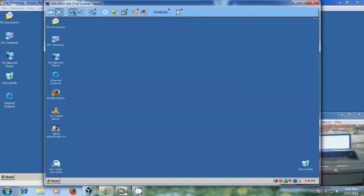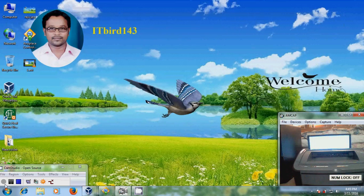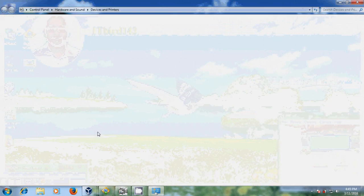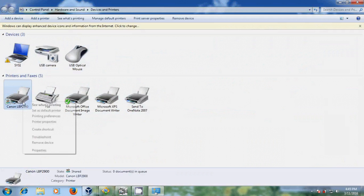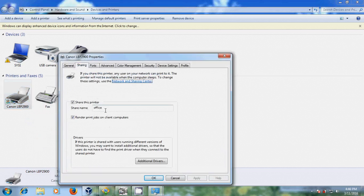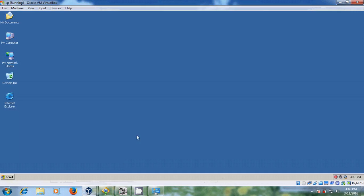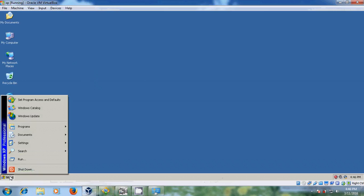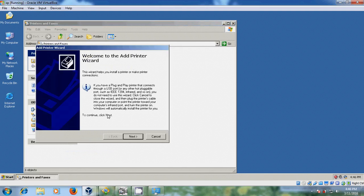Now I will show one more thing. I want to share a printer from the host computer to this XP. In my host computer I have Windows 7, and here I installed a printer — you can find the Canon LBP 92900 installed. You can see the properties. I shared this printer by the office name. Now I will try to share this printer into my VirtualBox. For that just come to Start, Settings, Printers and Faxes, and here please select Add a Printer. Just click next.